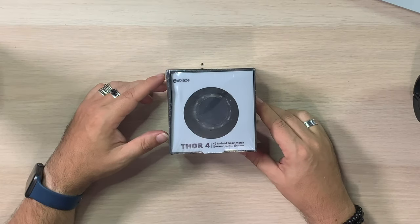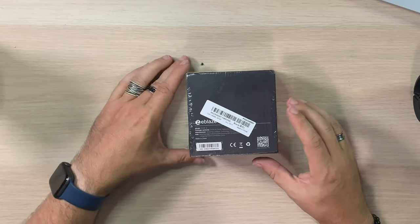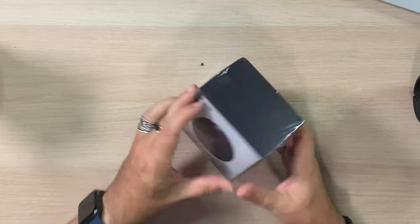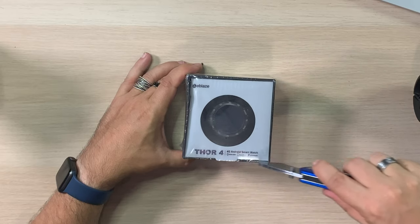All right, let's crack this open. Here it is — Thor 4 4G Android smartwatch from Zblaze. Nothing really else on the box. Just a bunch of Thor branding.